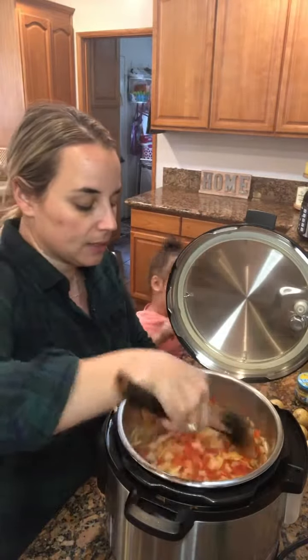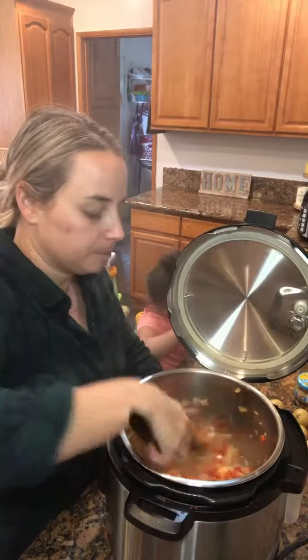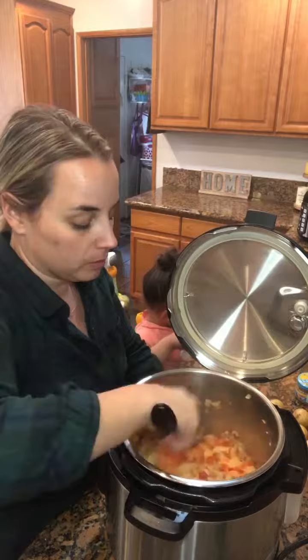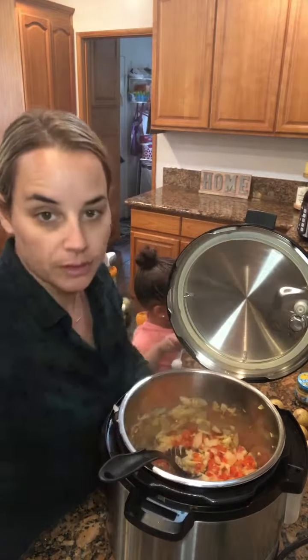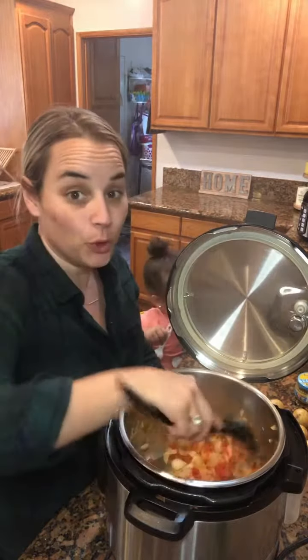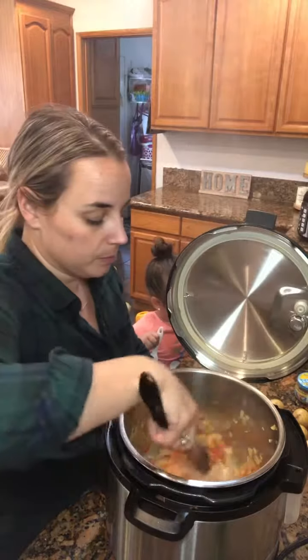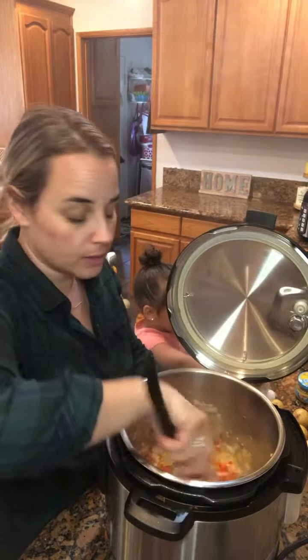You'll start to smell that smell — you know what I'm talking about, that Cuban sofrito smell. If you're Cuban, you know. This is the base to every Cuban recipe there is: sofrito. Whether you're working with chicken, beef, or seafood, sofrito is usually the same thing — peppers, onions, salt, garlic, and olive oil.